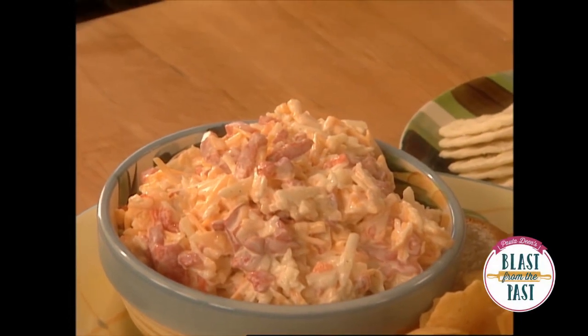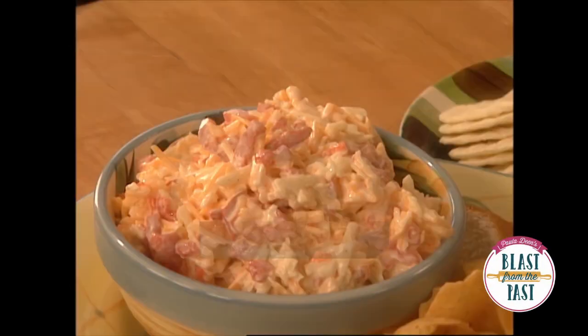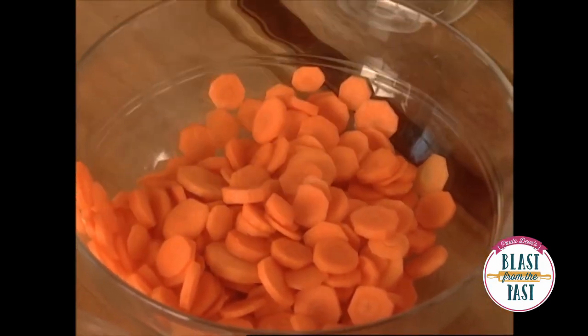I want to show y'all a little salad I've made. It's called Cobb salad. It got its name because it looks like a salad. And rather than just carrots, this is a great way to have carrots. Now I've got some chopped right here.